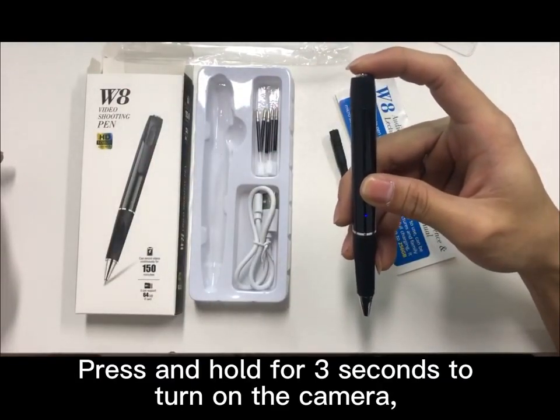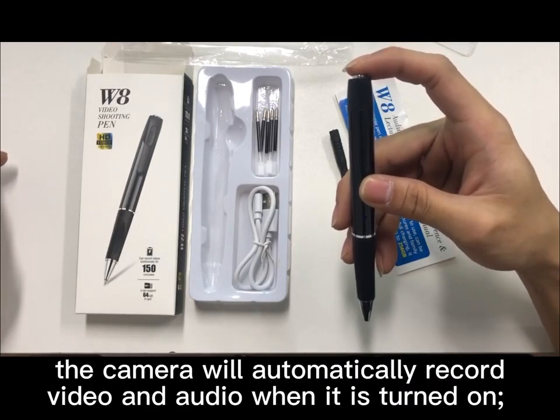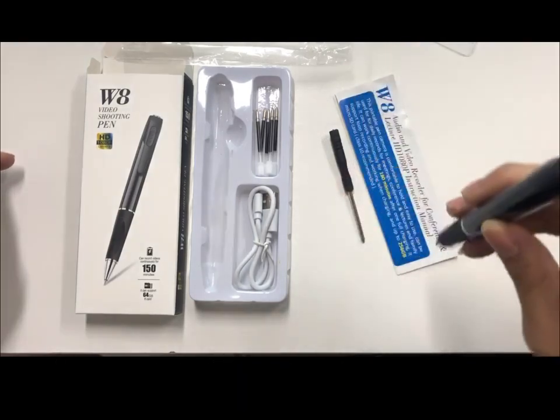Press and hold for 3 seconds to turn on the camera. The camera will automatically record video and audio when it is turned on.